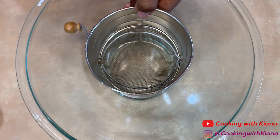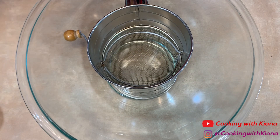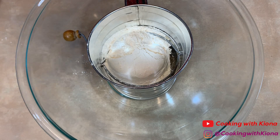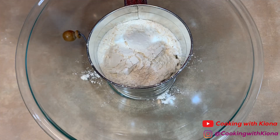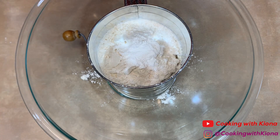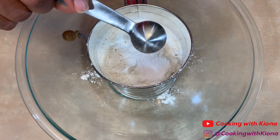In a large bowl, sift 1 and three-fourths cups of flour, 1 teaspoon of baking soda, 1 and a half teaspoons of baking powder, and 1 and a half teaspoons of salt.